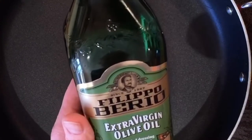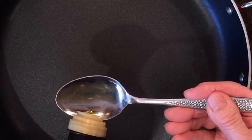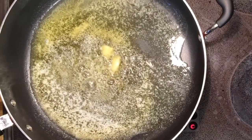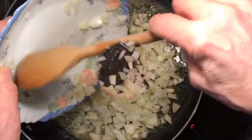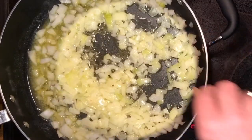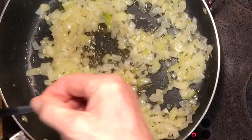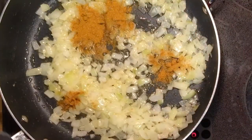Begin cooking now. One tablespoonful of olive oil — blend it in with the butter in a hot pan and get the heat up. Pour in the onions, then add one teaspoonful of curry powder and one cup of basmati rice.